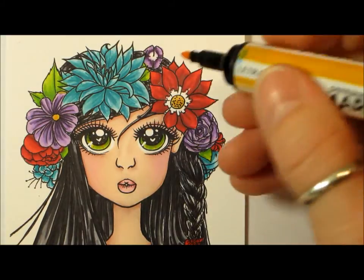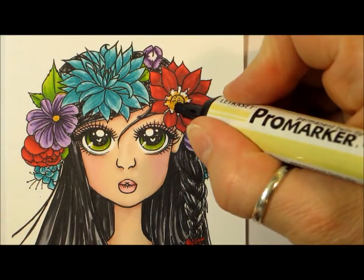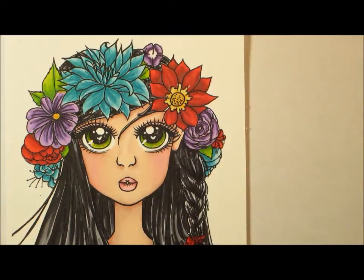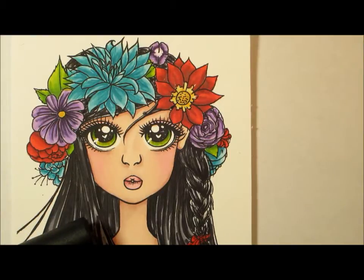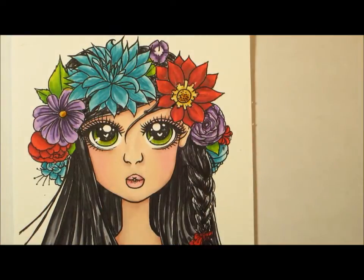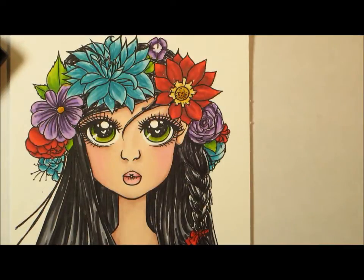And you can see there's a little hair here — I'm just going to color it black. And I'm going to get my burnt raw sienna, just add a little depth to the center there.